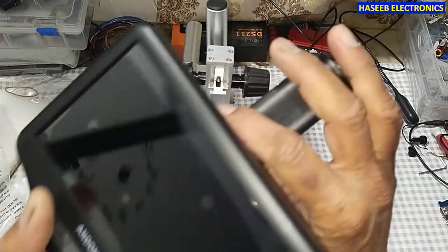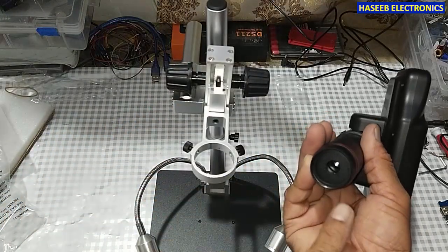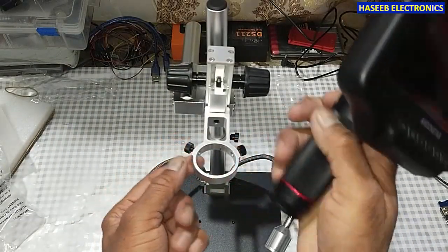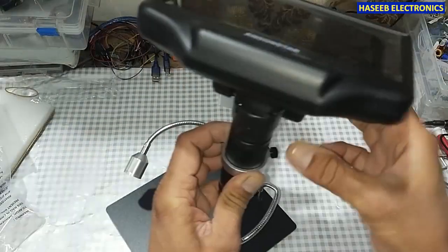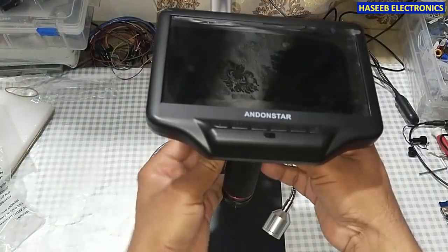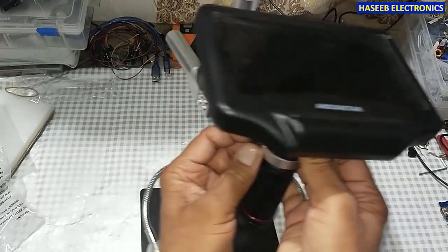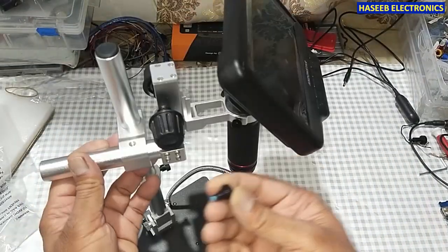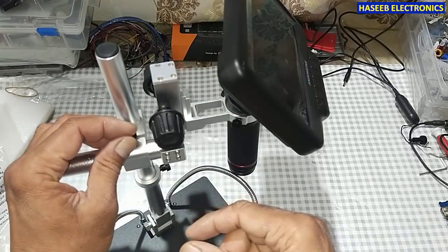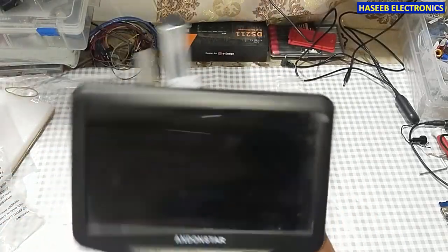Now let's have a look at the camera. This is our display — it is a 7-inch display — and here is the sensor, a 4-megapixel camera. Just loosen these two screws and insert this camera here, then tighten both colored screws and these knobs.